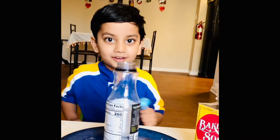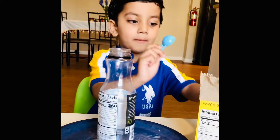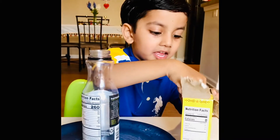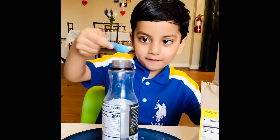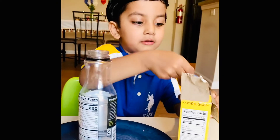So what we will do — we will take scoops of baking soda: one, two, three.